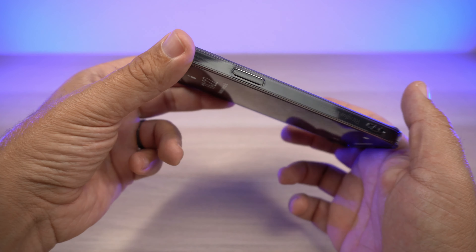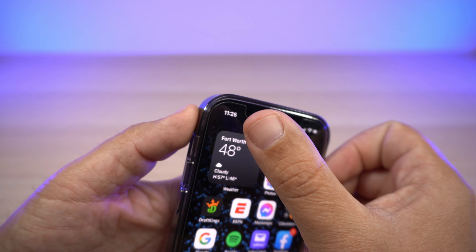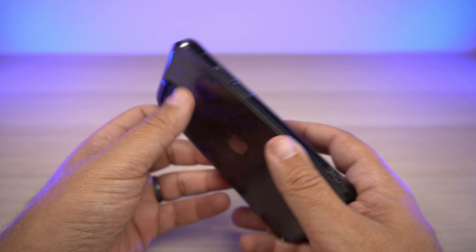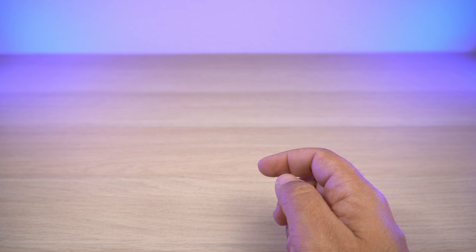The front also has raised edges on the lip. As you can see against my fingers, it's not a huge lip by any means, but it's definitely enough to give you confidence putting it face down. I have a tempered glass on my phone and there's no issue at all — it works just fine, with a nice separation between the tempered glass and the case lip.